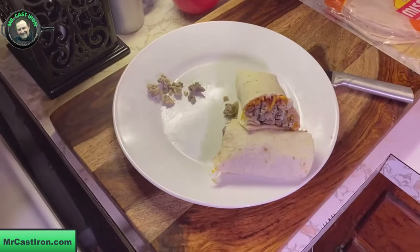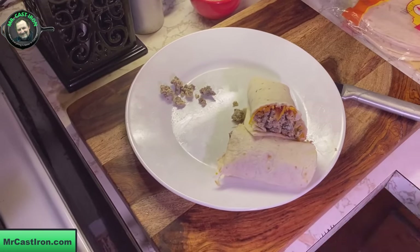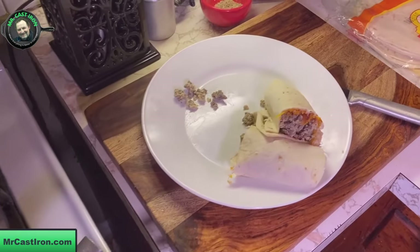There you have it — ground beef and egg breakfast burrito. We made enough here for an army, so if you're hungry, give us a shout. Leave us a comment and let us know how you make your breakfast burritos. Let us know if you'd rather have a pork product like bacon, sausage, or ham, or if you've ever tried ground beef. It's Mike and Mrs. Cast Iron — y'all have a great day, we're getting ready to eat us a burrito!